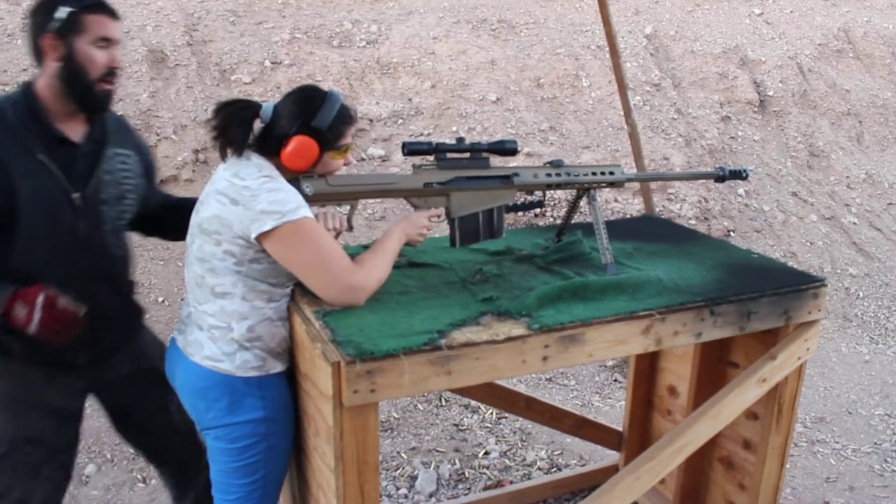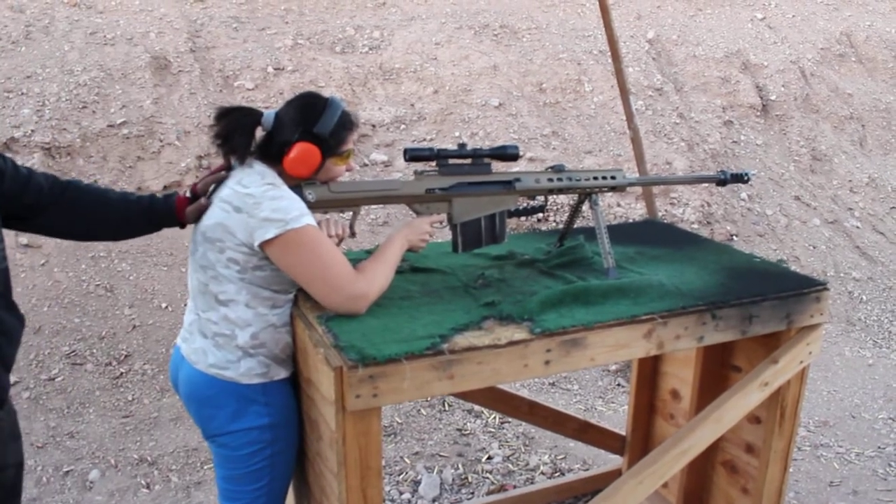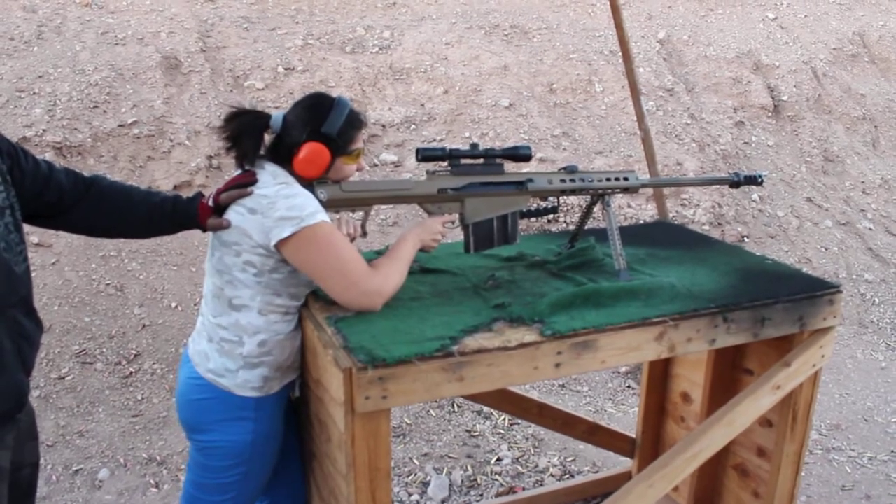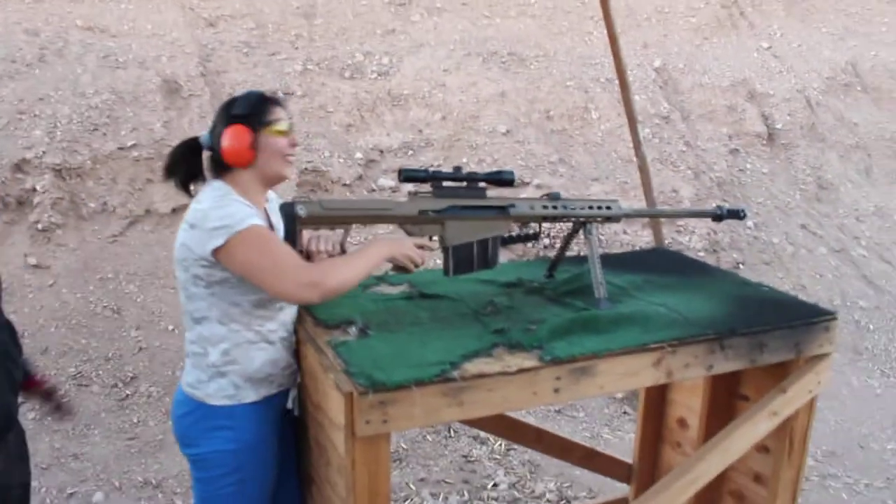Wait until I'm behind you, alright? Go ahead and take your shot. Is it going to kick? Yeah, while I'm holding you. Oh my god.